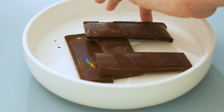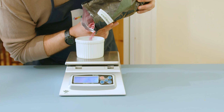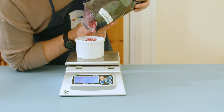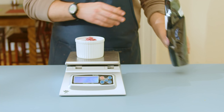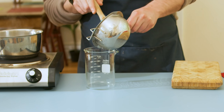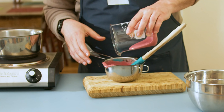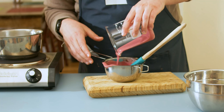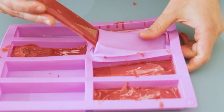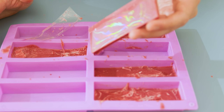Feeling confident, I decided to try this again using ruby chocolate - a type I had never heard of until some of you in the audience recommended it. It's pretty tasty and I wanted to make a prismatic version. Going through the same seeding process: separate one-fourth, melt the rest, split into thirds, mix the two-thirds of melted chocolate with the unmelted chocolate, add back the one-third, pour into molds, let it cool completely - and boom, we've got prismatic ruby chocolate. Pulling off the diffraction grating reveals it's pretty awesome.